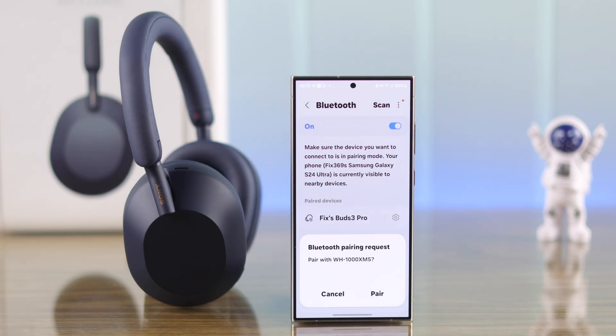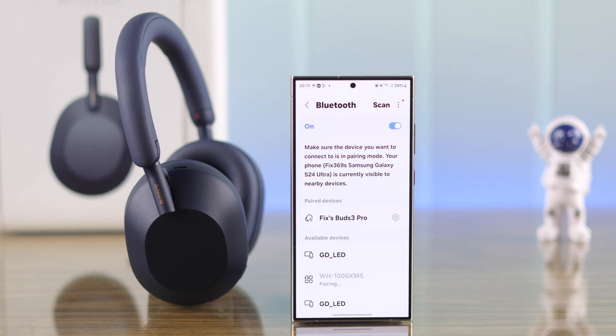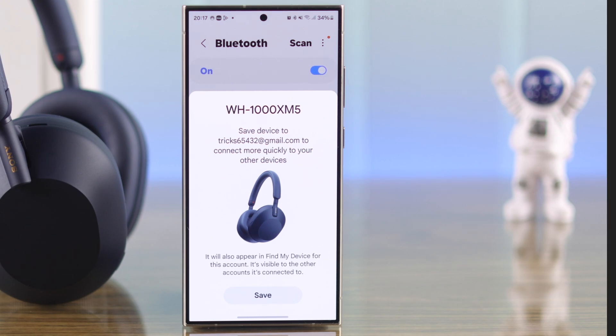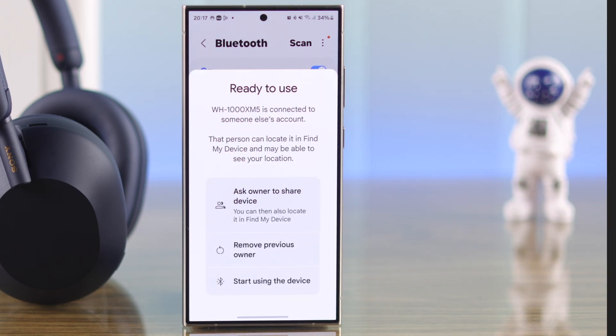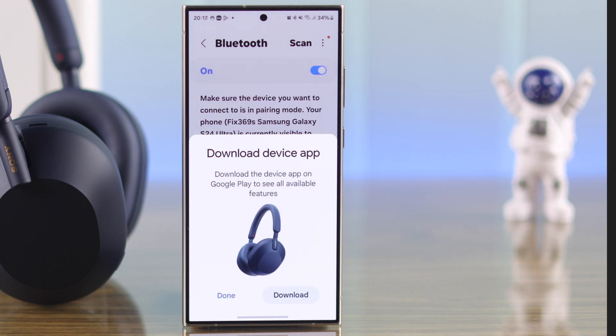Now it's in pairing mode and it should pop up under available devices. Sometimes you may also get a pop-up for the connection, from where you can easily pair it to your Android device. If you don't, just add it from the list. After the connection, it will also ask you to add your headphones to your Find My Device, so you can press save to track it. It will also prompt you to download the app, and I highly recommend you do this because you'll be missing out on most of the features if you don't.